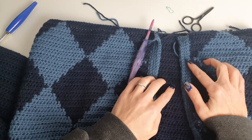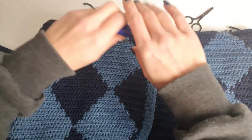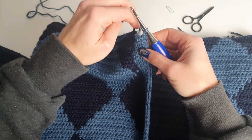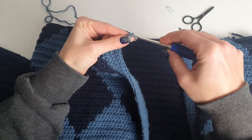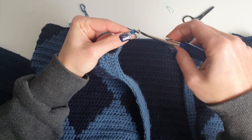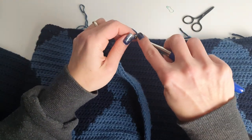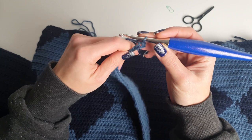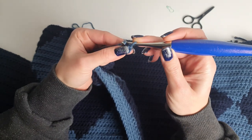Now that I finished, on this side you can see the buttonholes — they are a little visible because they are small holes. Now I will change to the 4 millimeter crochet hook again because we will work the bottom hem ribbing. I will chain 11.